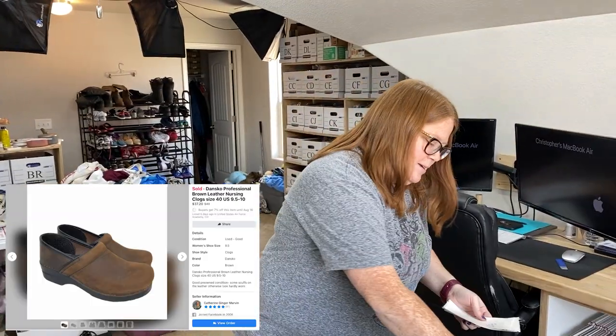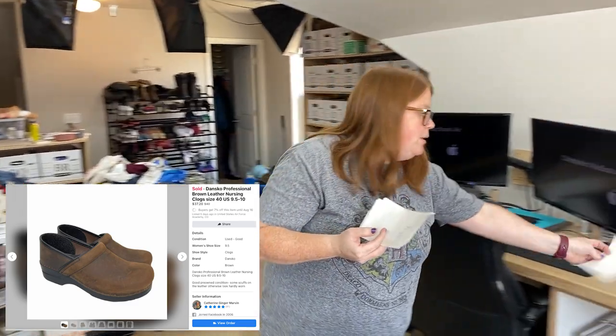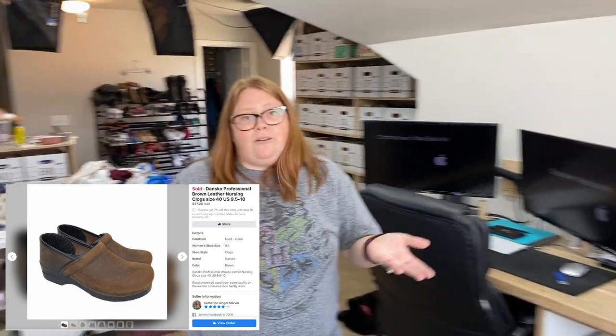These are just some Dansko clogs. The buyer paid $40 plus shipping — these are heavy so she did have to pay $12 shipping, so all in about $52 plus tax. I paid $12.99 for those because they were in such good shape, and Danksos do usually sell $40 to $50 for me.